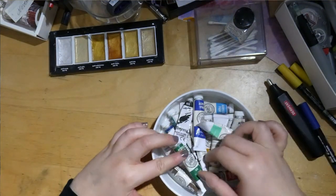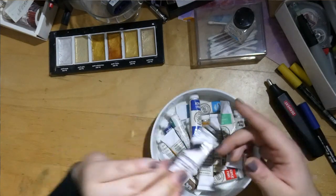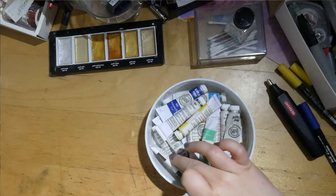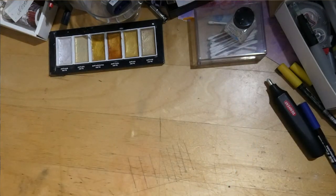Then we have some miscellaneous acrylic paints — I think these are acrylic. There's one gouache paint here as well but the rest are acrylic. It's just a set — I haven't used those that much.